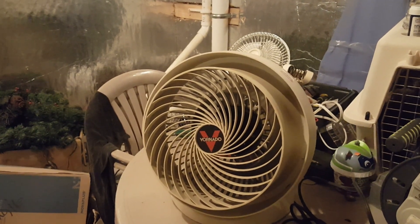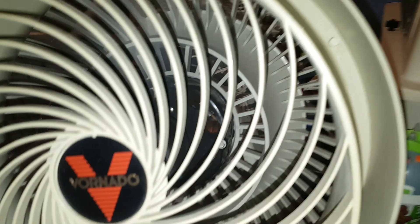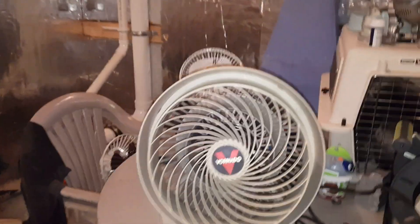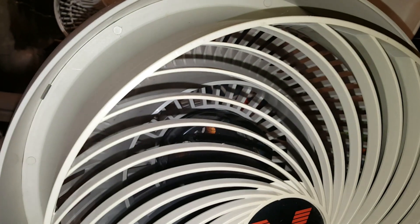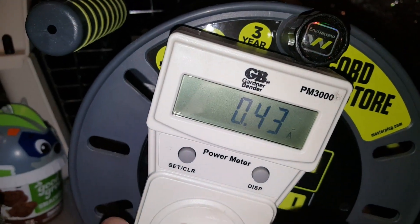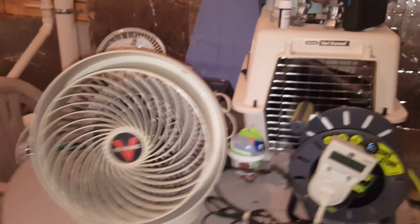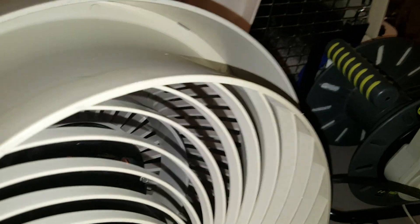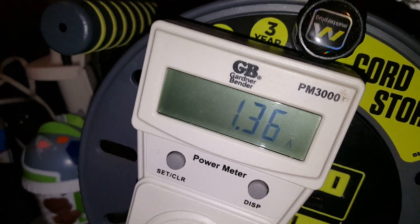Bearings are a tad dry. You can see the motor is round — some of these have square motors. On low it's reading about 4,300 milliamps at 33 watts. Let's put it back to high. On high it's still 113 watts at 1.36 amps.